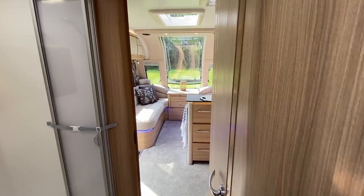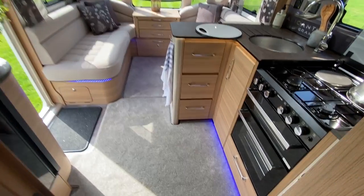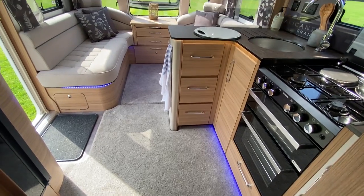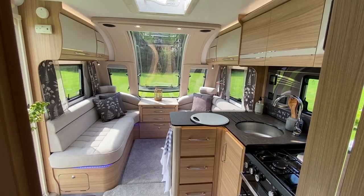Let's finish with a view from the bedroom into the rest of the cabin. Even on this sunny day you can really pick up that blue lighting. Anyway, let's move on to its big brother.